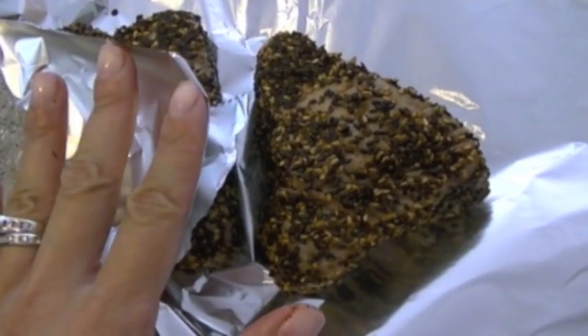When my tuna's all finished, I'm going to take some foil, wrap them in the foil, and then put them in the freezer for about 20 minutes while I work on my salad dressing.